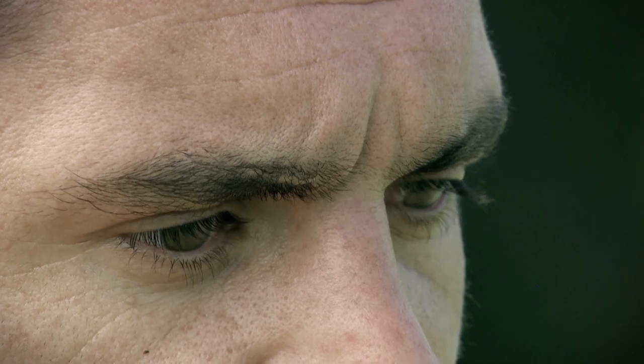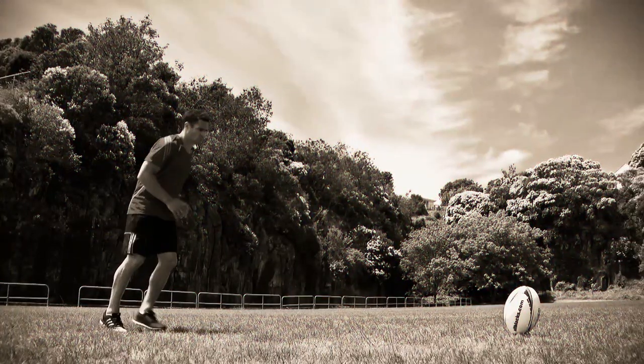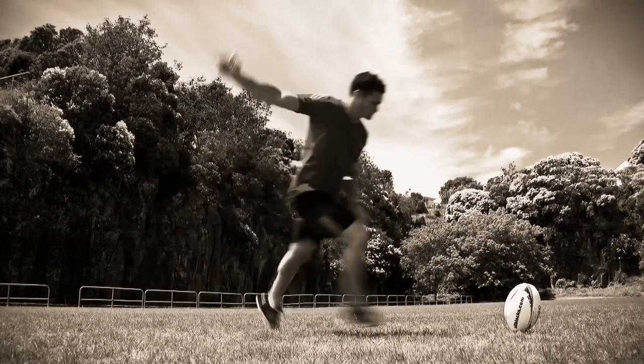One way to do this is to use key words and phrases, like "head down" and "follow through." Before moving in to kick the ball, try using imagery. This means playing a movie in your head of kicking, with the ball sailing through the posts.